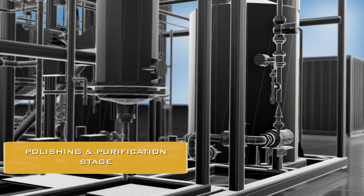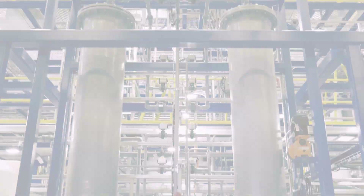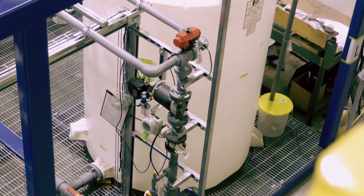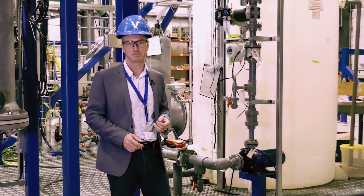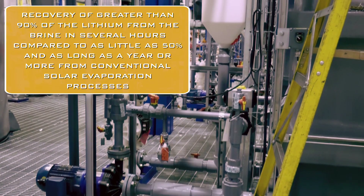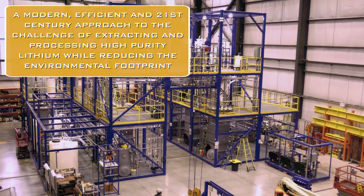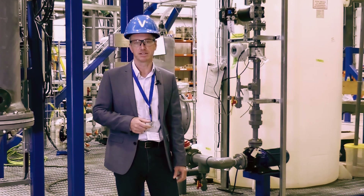We're coming towards the end of the lithium extraction plant. It comes in for final polishing just here through these ion exchange columns. By the time it exits these columns and moves into the final tank just here, we have a concentrated, high-purity lithium chloride solution, which is now suitable for conversion into battery-quality carbonate products. This entire process has taken on the order of a couple of hours. Compare that to the existing conventional process, which can take something on the order of 12 to 18 months — you can see this is a much more efficient, 21st-century solution to the problem of extracting lithium from continental brines.